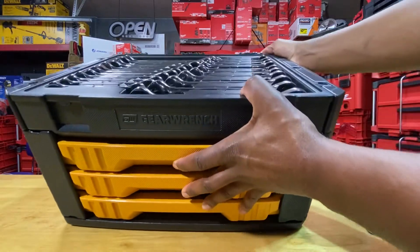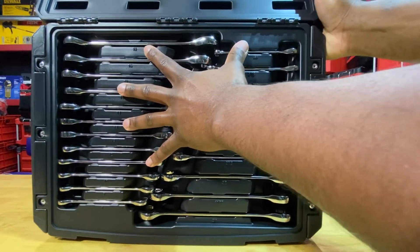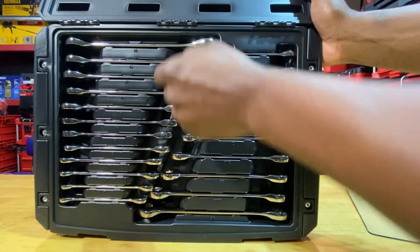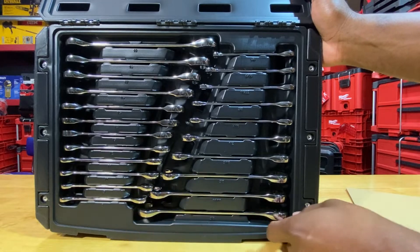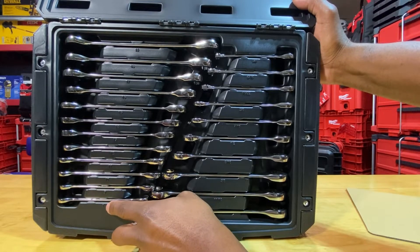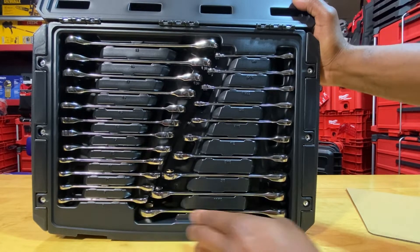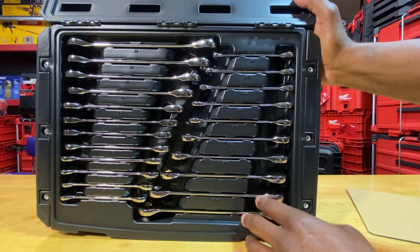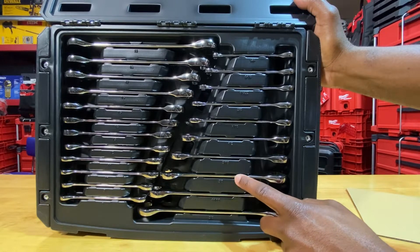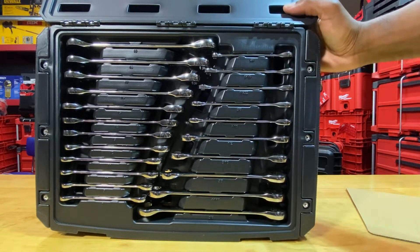Opening up the top of the unit, this is where you have all your ratcheting wrenches. They're all secured in here nicely. For metric, we start at size 8 and go all the way up to 19 — that's 8, 9, 10, 11, 12, 13, 14, 15, 16, 17, 18, 19 — no skips, which is great. For standard SAE, we have quarter-inch all the way up to three-quarters: quarter, five-sixteenths, eleven thirty-seconds, three-eighths, seven-sixteenths, half, nine-sixteenths, five-eighths, eleven-sixteenths, and three-quarters.